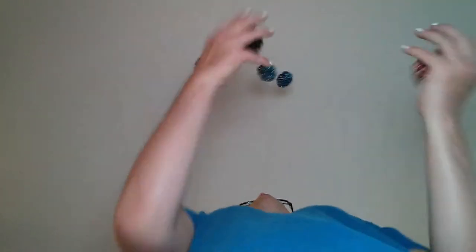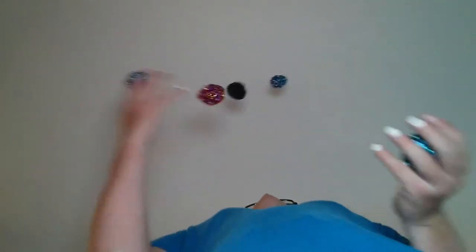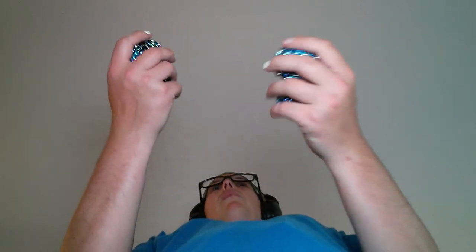5, 10, 15. The one that should be going second out of the two that you're throwing simultaneously — the one that you should be throwing second, throw that one a little bit higher. But how do you know which one you're supposed to throw second? 20, 30. 29.